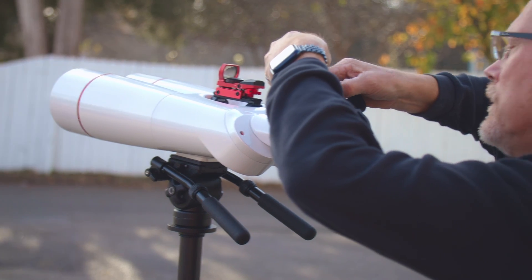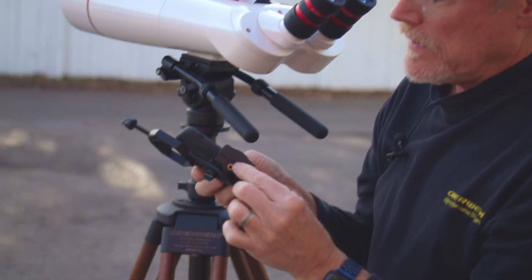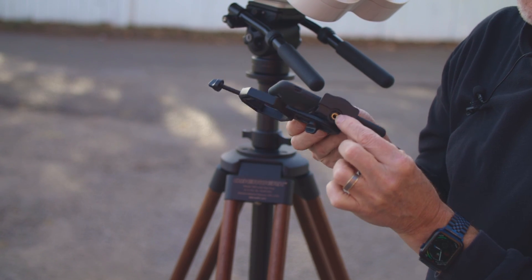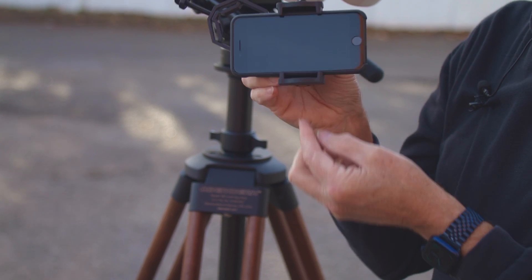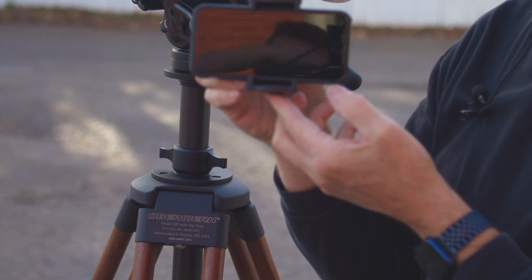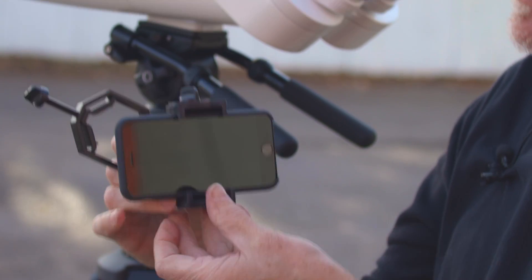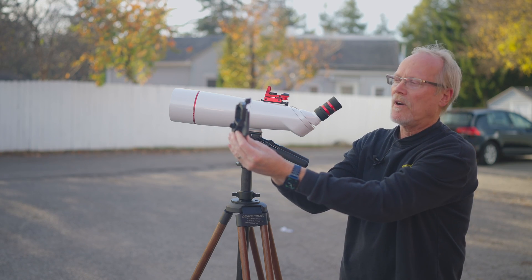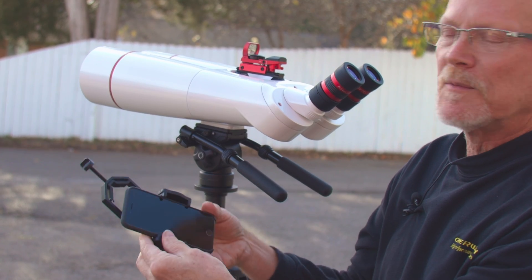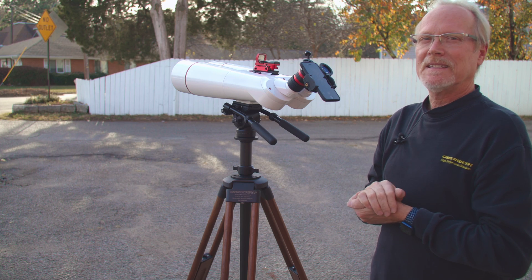One other thing this is very useful for: the phone clamp has a quarter-twenty threading on the bottom. I put this on a tripod and use it for FaceTime — so if I'm demoing a binocular to a customer, I have my hands free, the phone is over here on a tripod, and it works great for FaceTime. Just another feature of the phone adapter. That's it, thanks for watching.